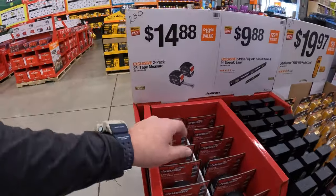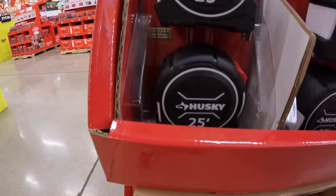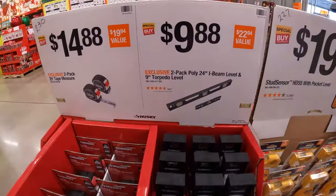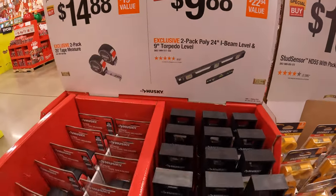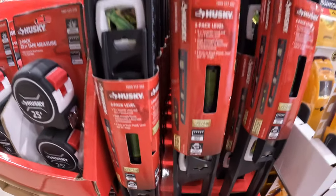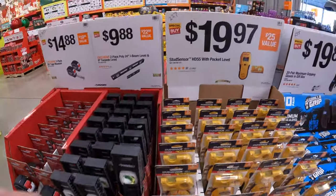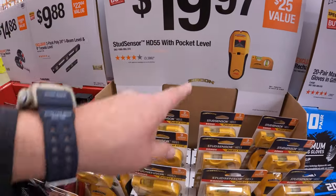$14.88 for Husky's 2-pack of the 25-foot tape measure. $9.88 for a 2-pack of the poly 24-inch I-beam and level 9-inch torpedo level — so that's a 2-pack by Husky.